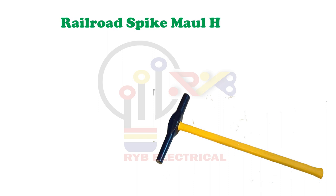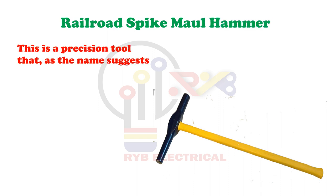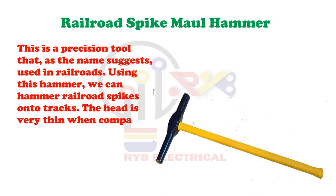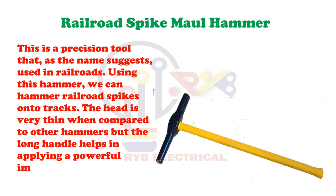Railroad Spike Maul Hammer. This is a precision tool that, as the name suggests, is used in railroads. Using this hammer, we can hammer railroad spikes onto tracks. The head is very thin when compared to other hammers but the long handle helps in applying a powerful impact.